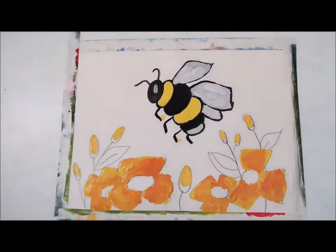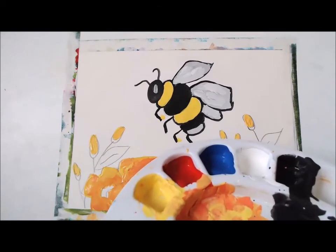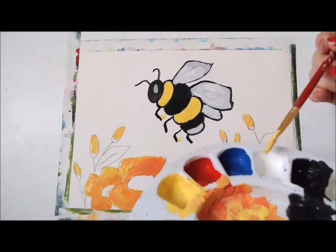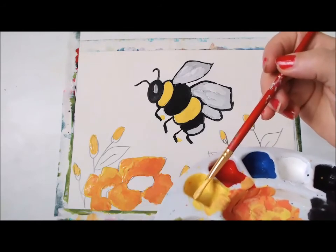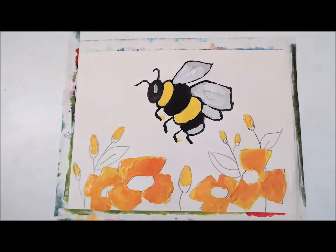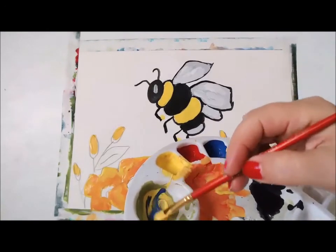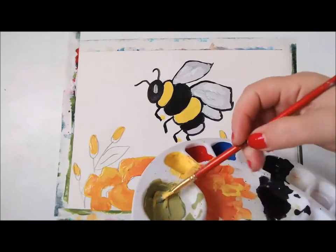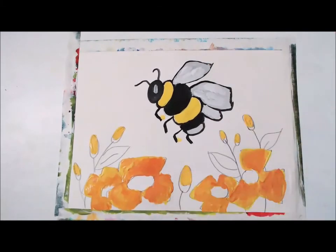And our next color is going to be green. What colors are we mixing to make green? Because in our palette right now we do not have green — we have yellow, red, blue, white, and black. So what colors are we mixing to make green? Yellow and blue! Yes. So let's make some green. And we are going to color the leaves with the green color.